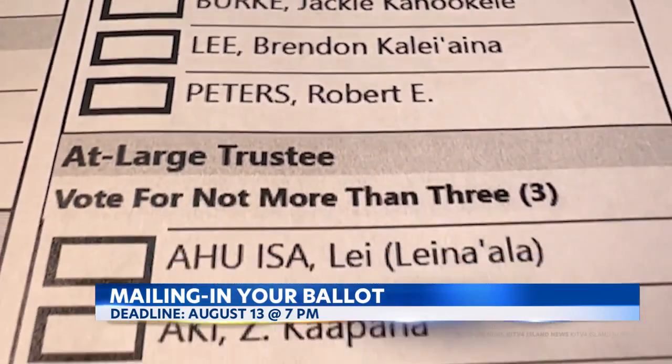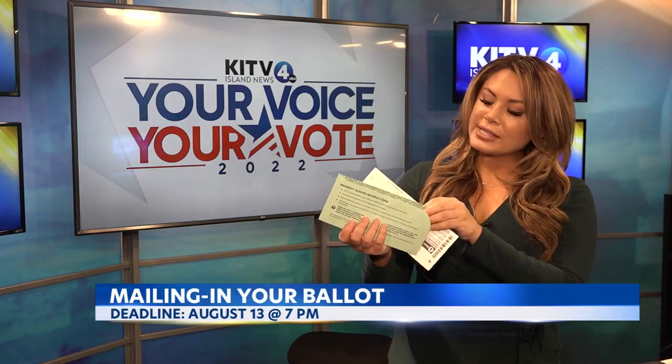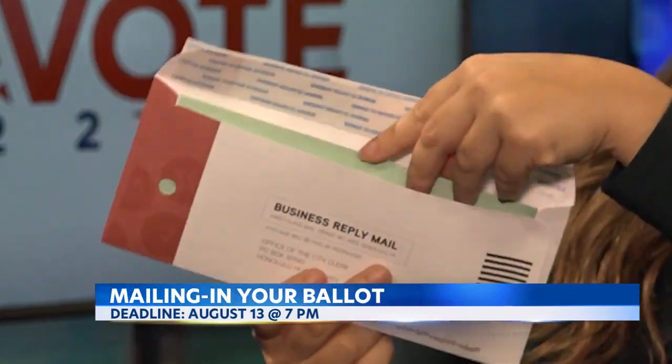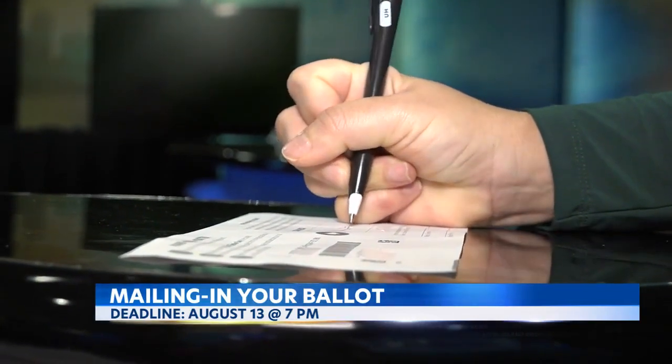There are also races for the Office of Hawaiian Affairs and certain county races. Once you've made all of your selections, you'll fold the ballot and put it into the green secrecy sleeve. This is completely optional, but it's just to make sure your votes stay confidential. Then, drop the sleeve-covered ballot into the postage-paid return envelope.